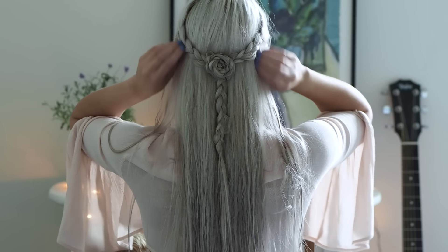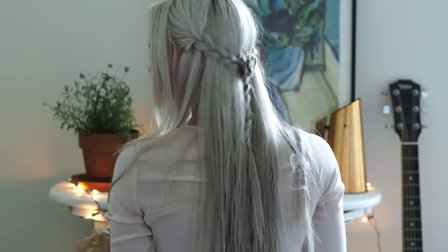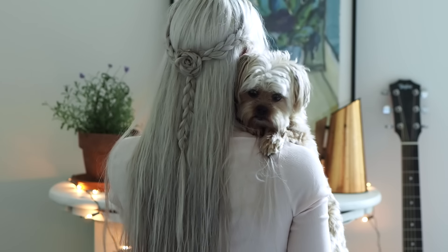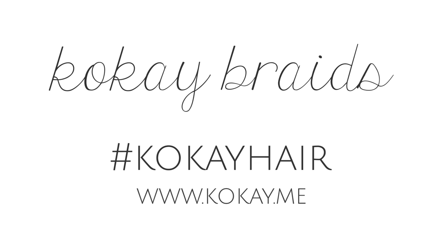I hope you guys liked it. I know I haven't really done a lot of half up hairstyles so I figured this would be a good one to start with, because you don't really need to know how to French braid or anything. I'm not even using extensions with this, so it would look super cute with really short hair or long hair — whatever you have. See you next time!